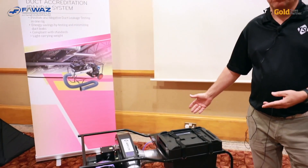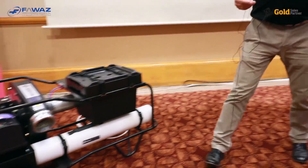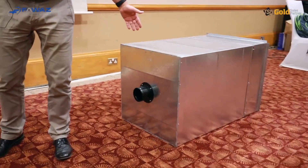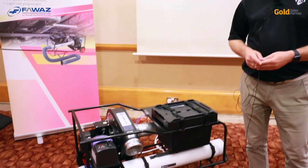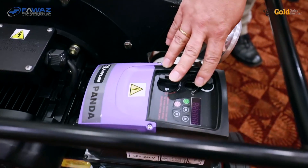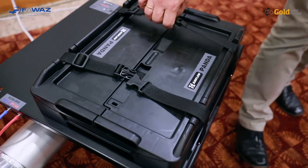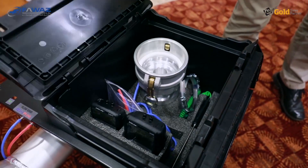This is what we will be using for this demonstration, and we have also prepared a piece of duct work to test during this session. The PANDA consists of several parts that are all included. There is the test rig itself, which contains the fan and the motor speed controller, and there is an accessories box which includes all the accessories you need for duct leakage testing.